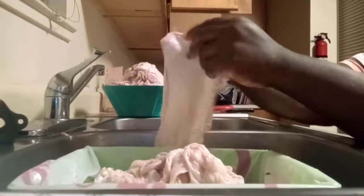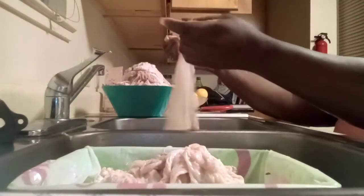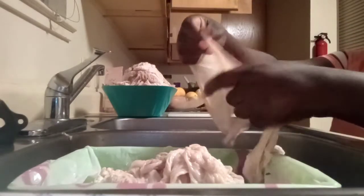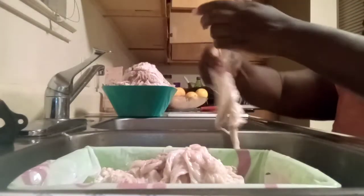You are left with a clean, pretty much see-through chitlin. Some people leave them whole like this. If you clean your chitlins right, you should be able to tear it just like a rag — just get in there with your fingers, just like that.